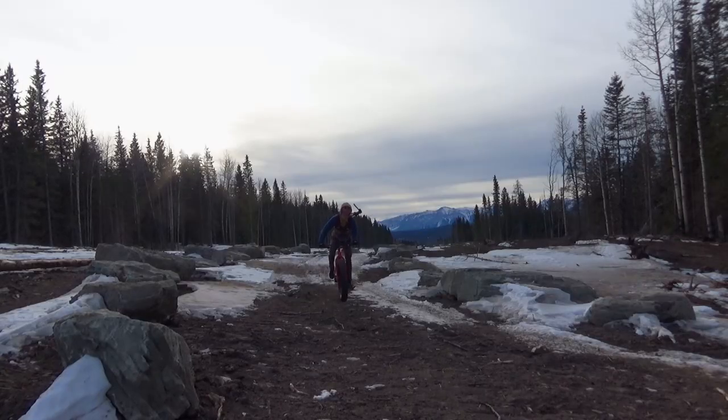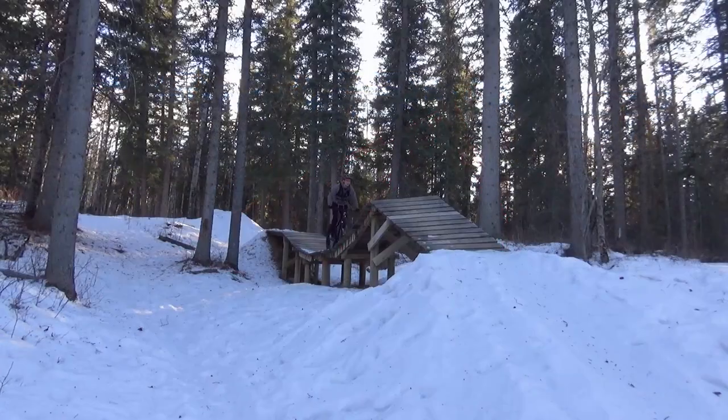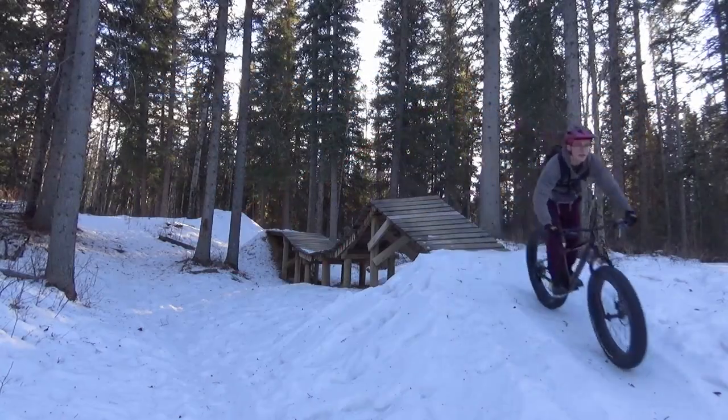In today's video, we'll be reviewing the 2022 Norco Bigfoot 1, 2, and 3, comparing them and seeing if it's really worth forking out that extra bit of money.